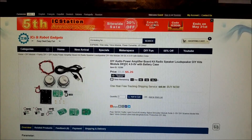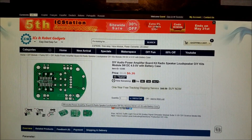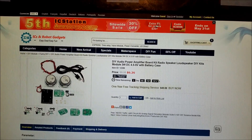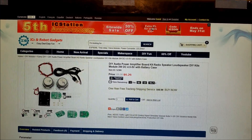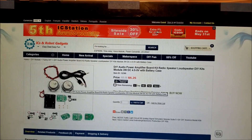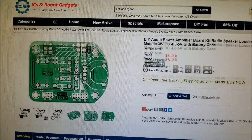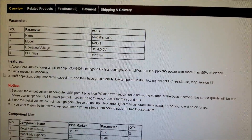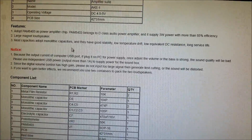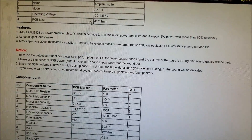It's a dual 3-watt Class D amplifier. Here's the actual board and there are very few components. Everything is included — the wiring, whether you want to run it off a battery or a USB lead. The operating voltage is 4.5 to 5 volts, so we can run this off USB quite easily. That'll be really good for Raspberry Pi projects.